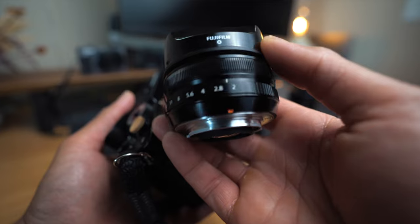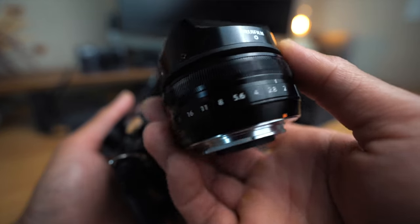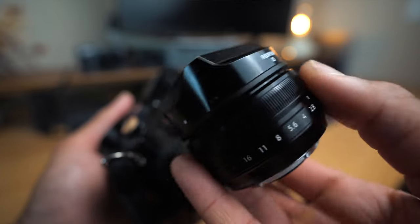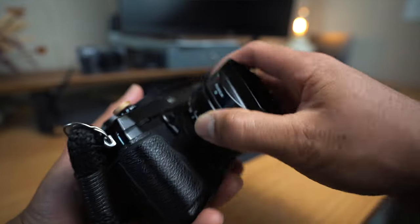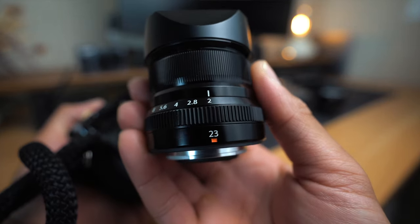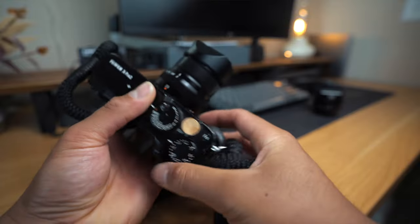We have both of the lenses here in front of me, and I'm going to be talking about them kind of side by side, just comparing and contrasting both of the lenses. The Fujifilm XF 18mm F2 is mounted on my X-Pro2. Being 18mm on an APS-C sensor camera, it ends up being a 28mm equivalent, where the 23mm F2 ends up being a 35mm equivalent.